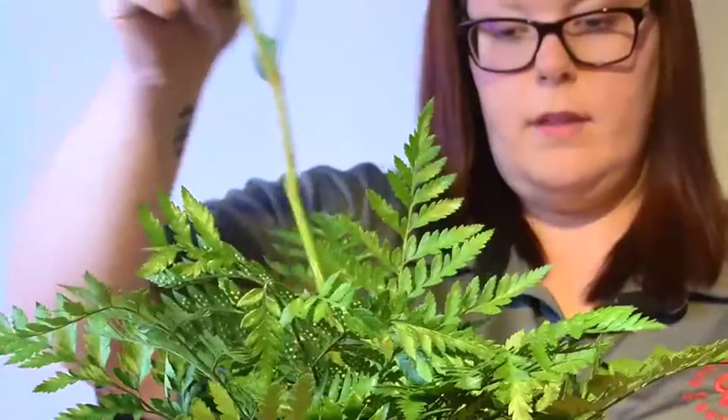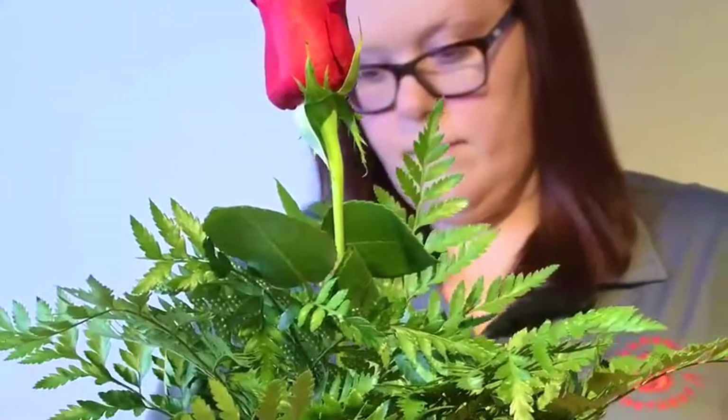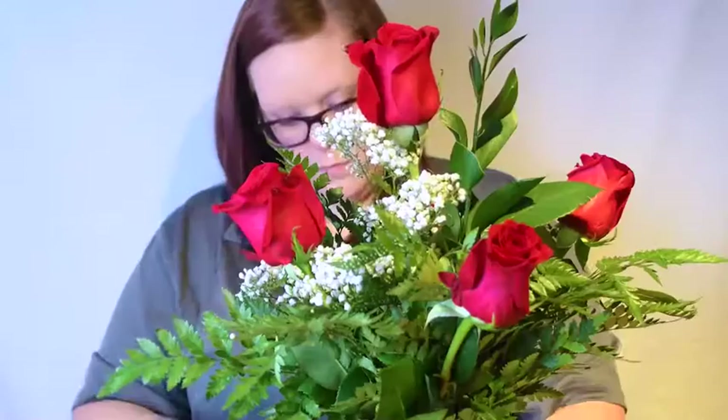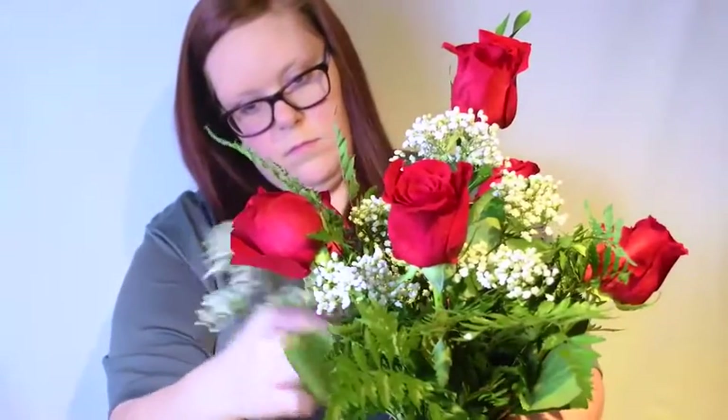After cutting an inch off the bottom of the tallest straightest rose, place it in the very center of the arrangement. Next, place the five remaining roses around the arrangement at a 45 degree angle. The head of the second layer should be level with the bottom of the first rose's head. Accent your arrangement with baby's breath evenly spread throughout.